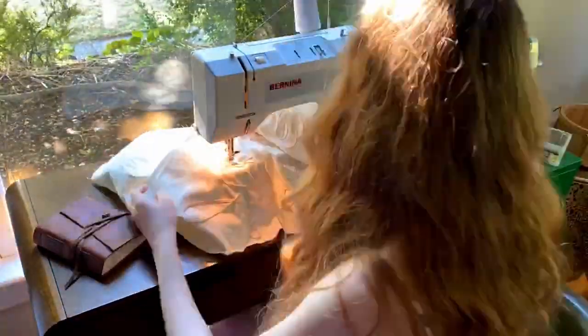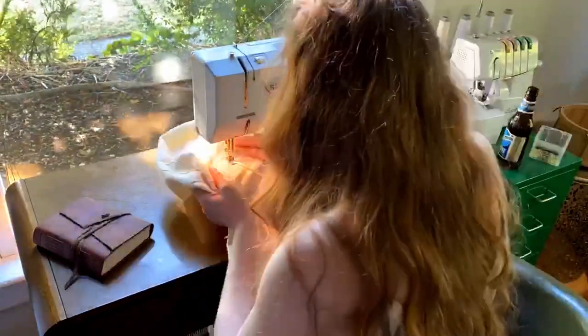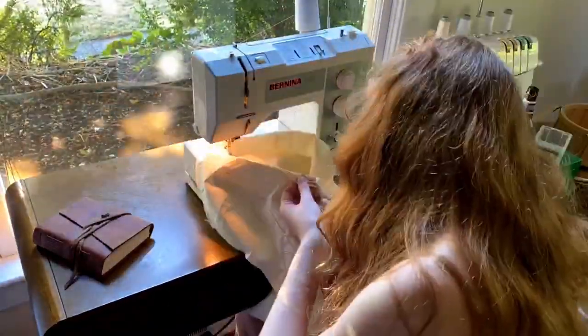Tight corners are the most difficult thing to do well. It's definitely possible, but if you're as lazy as me, you can just design your braid pattern not to have any corners at all and still get more or less the same effect.